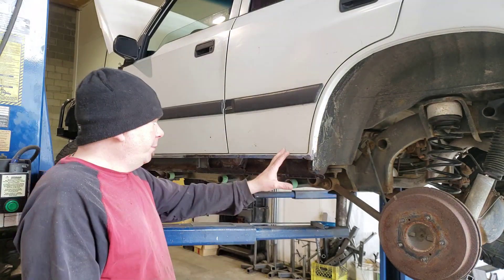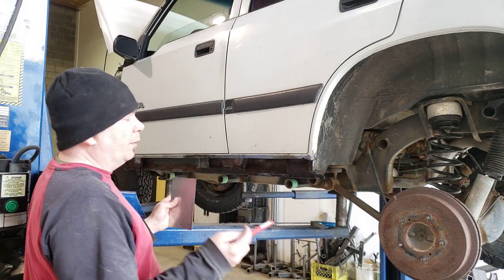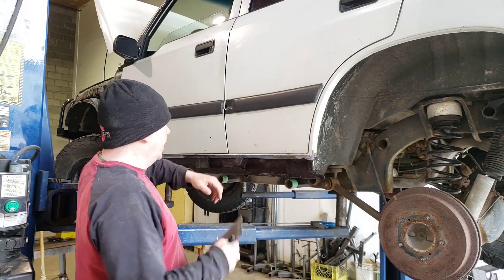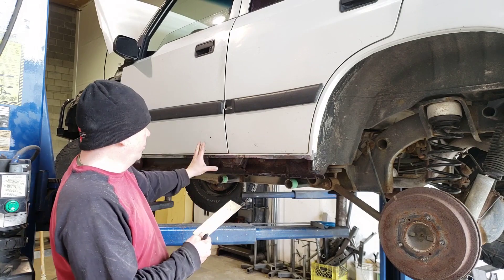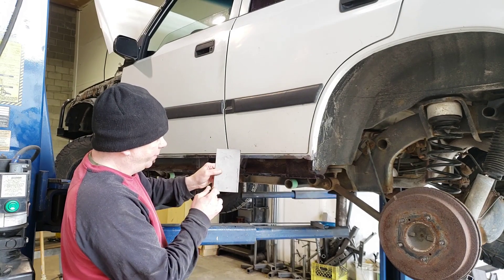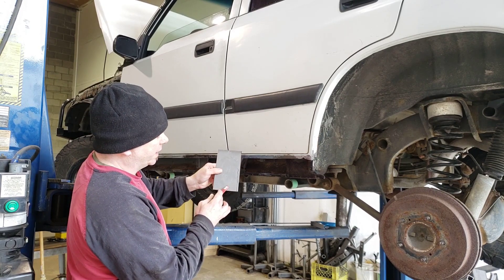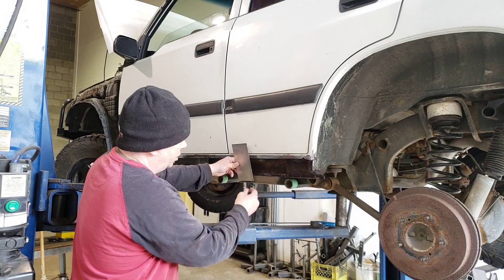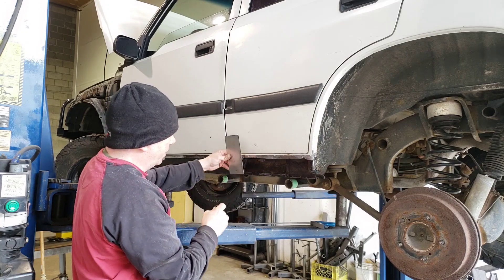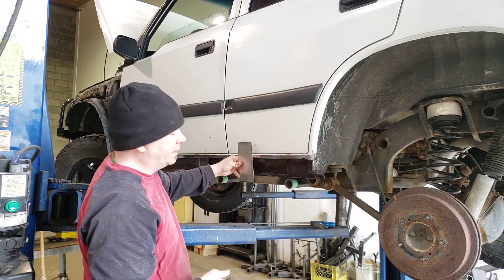Now that I've sprayed the rust converter, I'm ready to start creating my patch panels. With the four-door Sidekicks, the panels are done in two pieces because the rear portion of the panel flares out. I'm creating the forward portion first. I've cut a piece of 16 gauge and I'm going to create a little template first. I've made a mark at 9/16 from the bottom — that's the same as the depth of the pinch seam. I'll make a bend there, and my first bend is going to be about 45 degrees.